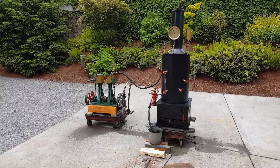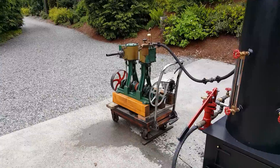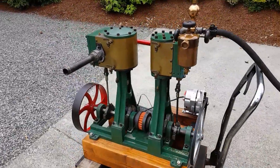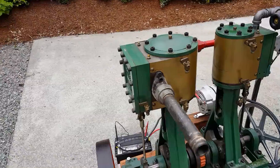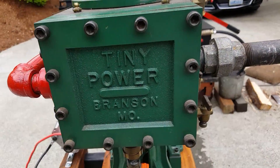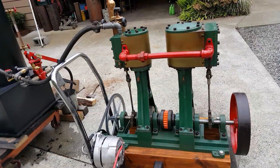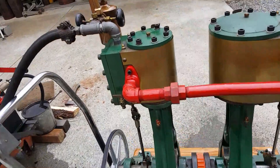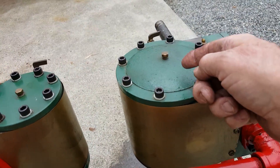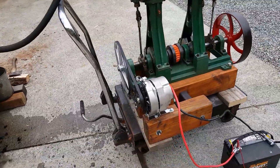I've got an engine in one of my boilers here, running an alternator. This is a tiny power engine. It's 32 inches long. The top of the cylinder is from the engines — the engine is 28. I believe this is a 3 inch bore on this one and 5 inch on the low pressure one. And I've added an alternator to it.